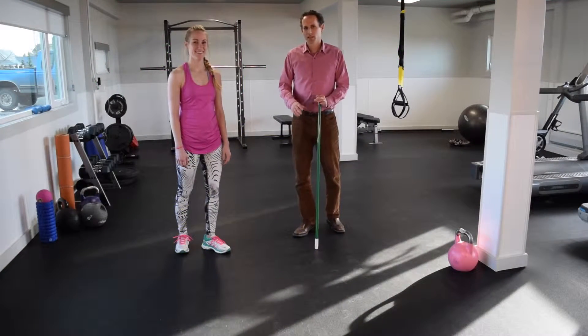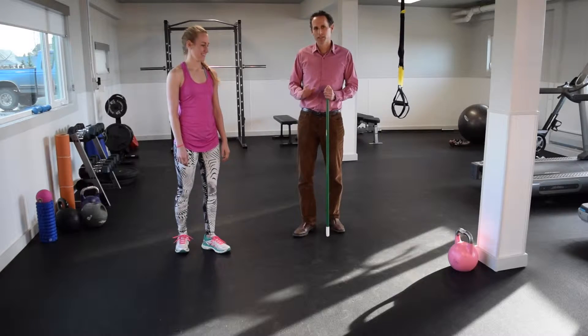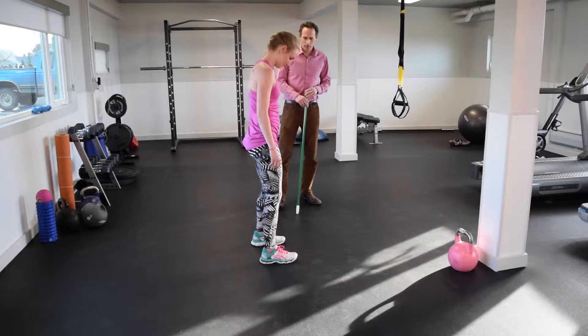We're going to move on to some strengthening for the glutes and the quads, and we're just going to use a good old-fashioned squat. So Emma's going to demonstrate here.